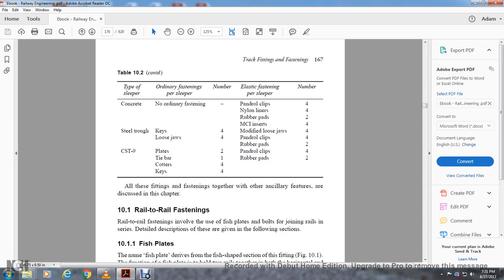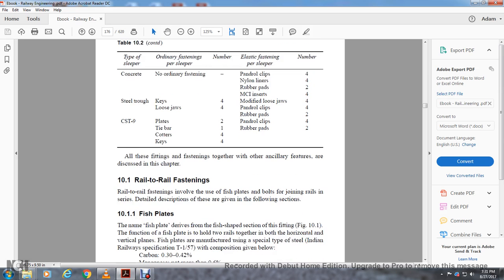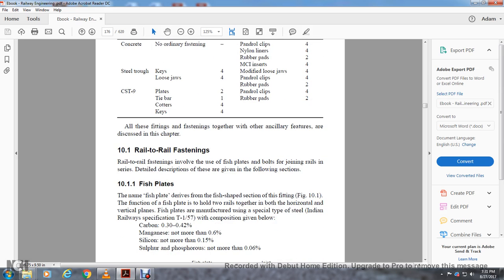All these fittings fastened together on other ancillary features as discussed in the chapter. Section 10-1, rail-to-rail fastening, is involved with the use of fish plates, both with the screw bolts and joints. The following section gives a detailed description. Section 10-1-1, fish plate — the name of the fish plate is derived from the shape of the fitting, as shown in Figure 10-1.